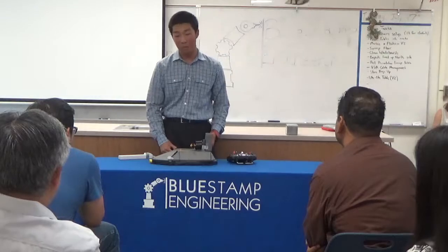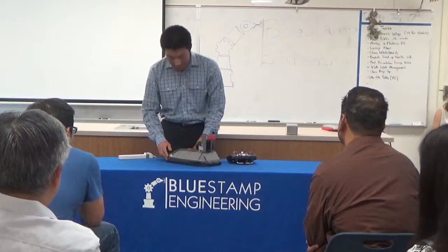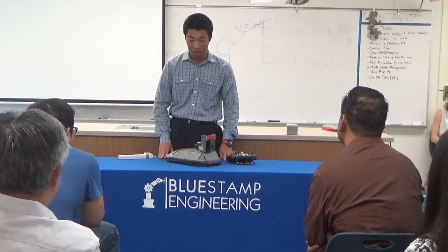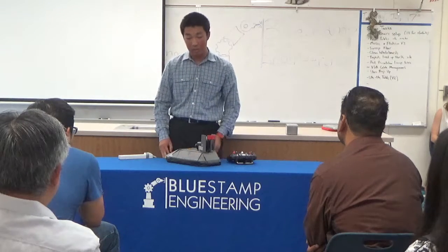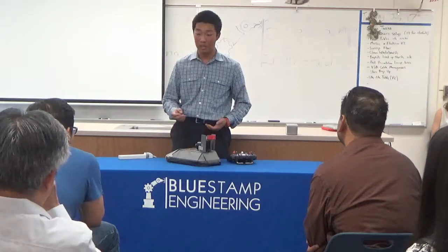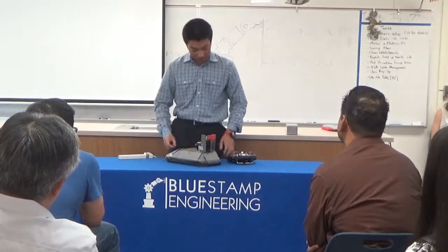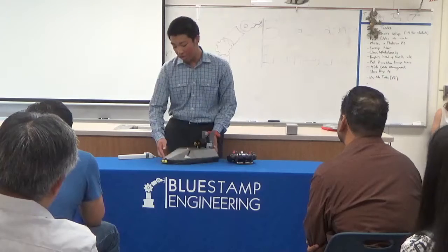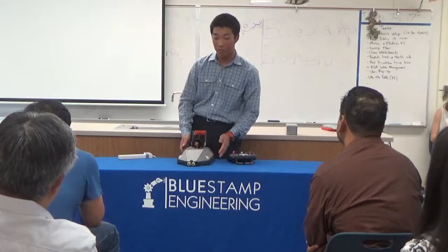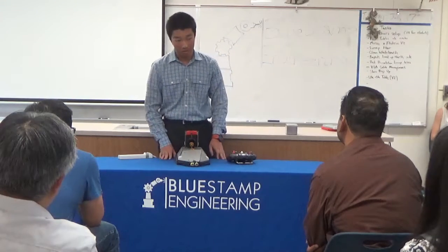My experience at BlueSamp was very educational and fun. Throughout the process I learned a lot about my abilities as both an electrical and a mechanical engineer, and I also learned the process of iterative prototyping — which is basically: you design something, you test it, and then you use the results of testing to design a better version. That's how I came up with this rudder assembly. Going forward, I plan to use this ultrasonic sensor attached to the front of the hovercraft, along with an Arduino microprocessor, to enable the hovercraft to see and avoid obstacles. Thank you.